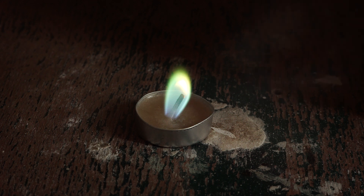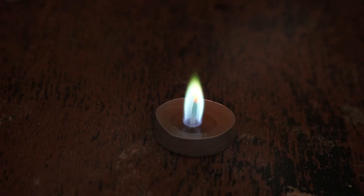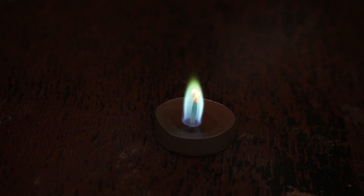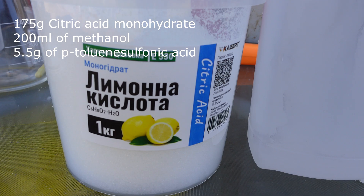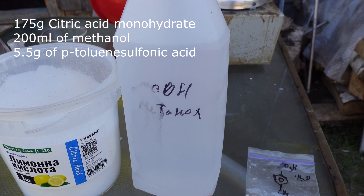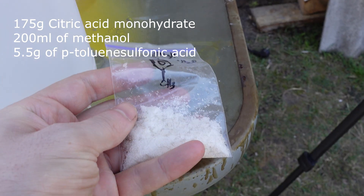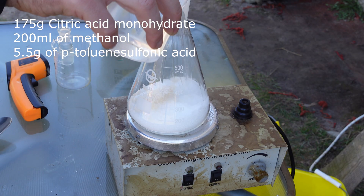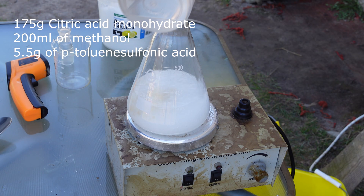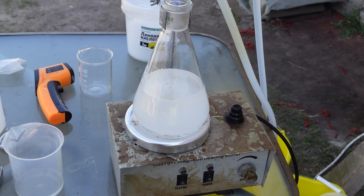So it's time for me to synthesize trimethyl citrate. I put off this synthesis for as long as I could because it's incredibly long and tedious, but eventually I synthesized it. The synthesis itself is quite simple. I took 175 grams of commercially available citric acid, poured in 200 milliliters of methanol, and added 5.5 grams of para-toluenesulfonic acid as a catalyst.